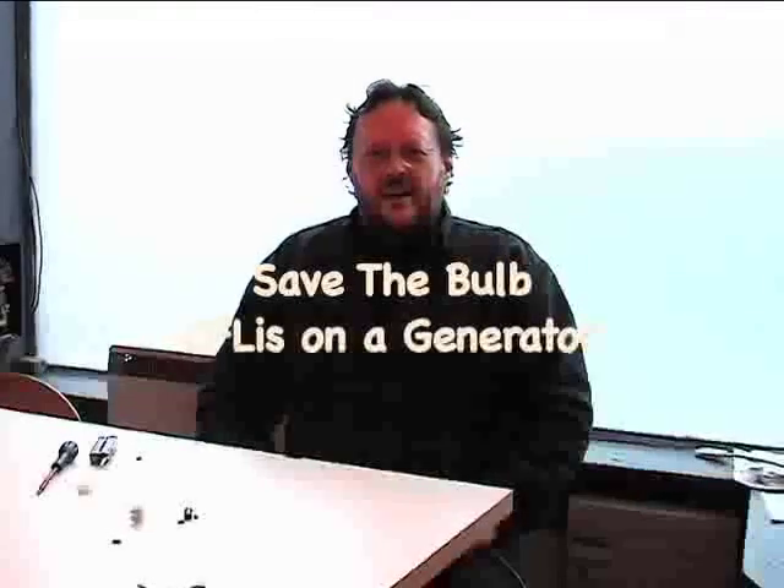My name is Kevin Shaw, I'm a lighting designer based in Edinburgh. This morning we're going to have a little play with some compact fluorescent lamps. What we're trying to prove is that the power factor on compact fluorescent lamps actually makes them about half as efficient as it says on the box.